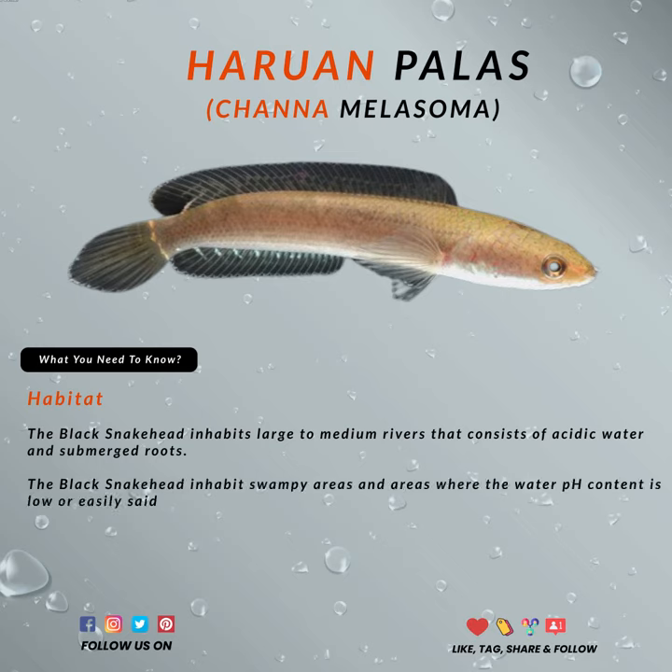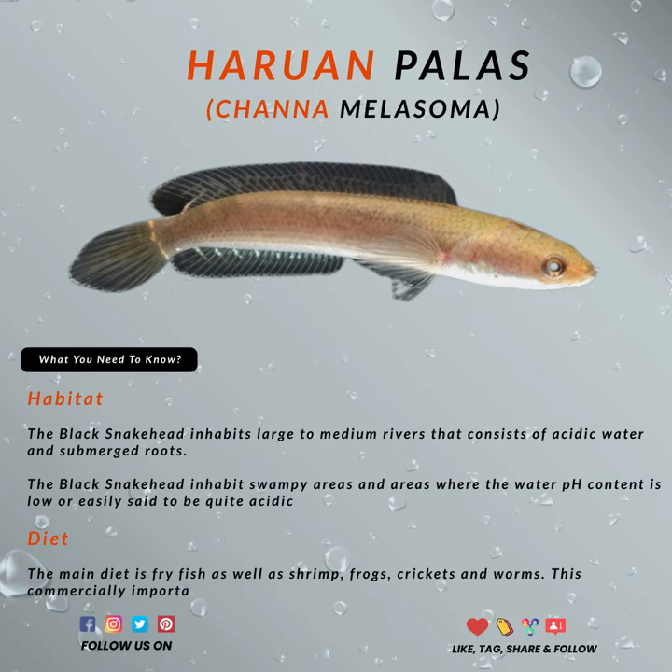Like Chana Limbata, you can hunt them anytime because they can be found inland with small streams, shallow swamps, and slow-moving rivers in the jungle.